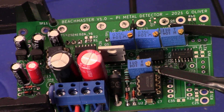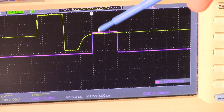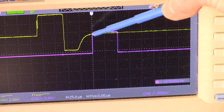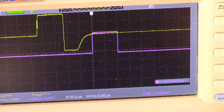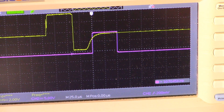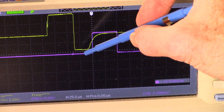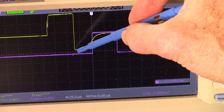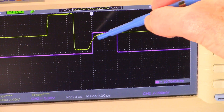Here on the oscilloscope we have the preamp on channel 1 and the sample on channel 2. We want to adjust potentiometer number 3 to tighten it up — right about there. It doesn't do any good to start your sample while you're still in saturation. You want to get it closer to right about here to start your sample.